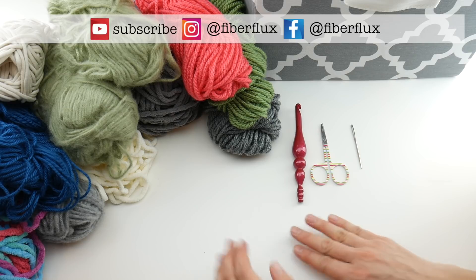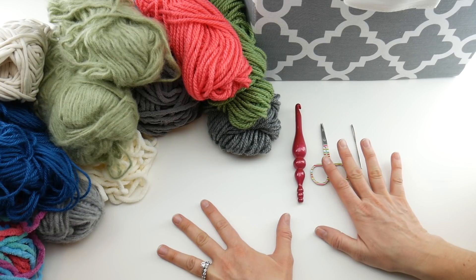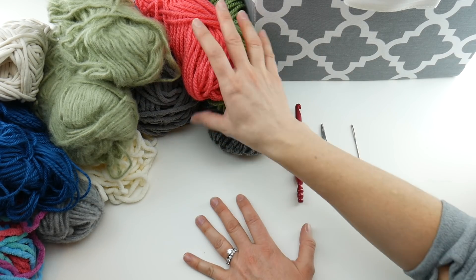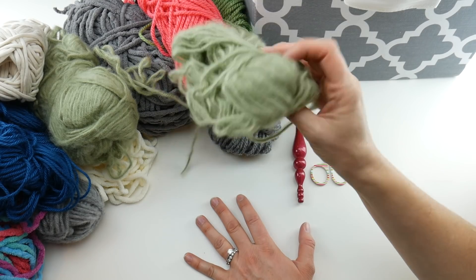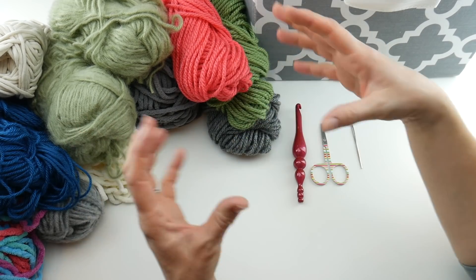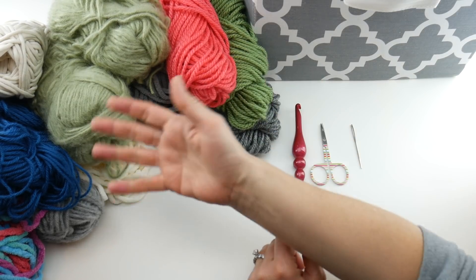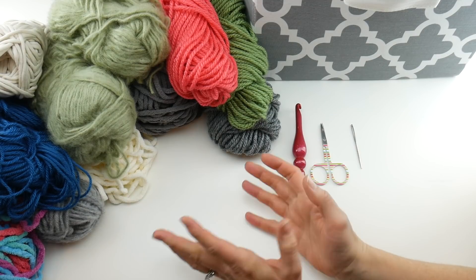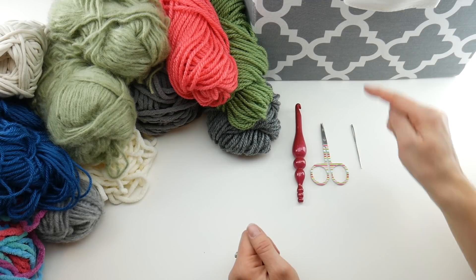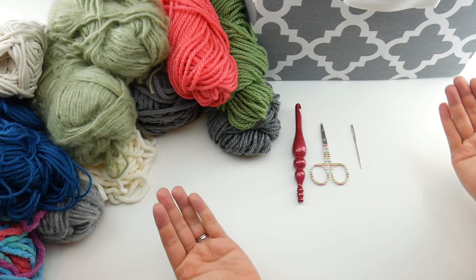This is a challenge I put out to the Fiber Flux community every year and it's really fun. It's a year-long project where I'm challenging you to go through your yarn and grab all those unlabeled half balls that don't really have a purpose, and make a giant granny square into a beautiful blanket. At the end of the year you'll have a big blanket — as big as you want — because however many rounds you make will determine the height and width.